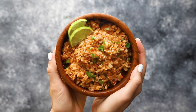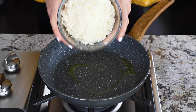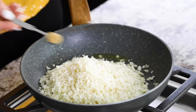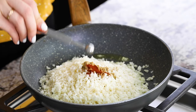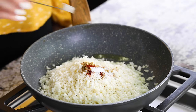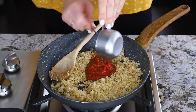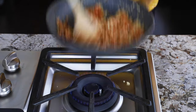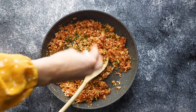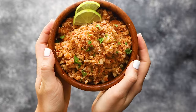Our next recipe is a Mexican-inspired cauliflower rice. In a pan, add olive oil, riced cauliflower, ground cumin, chipotle chili powder, and salt. Cook for about five minutes until the cauliflower is slightly softened, then stir in a cup of your favorite salsa. And that's it for our Mexican-inspired cauliflower rice.